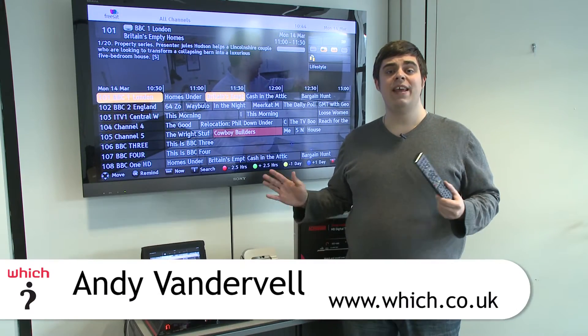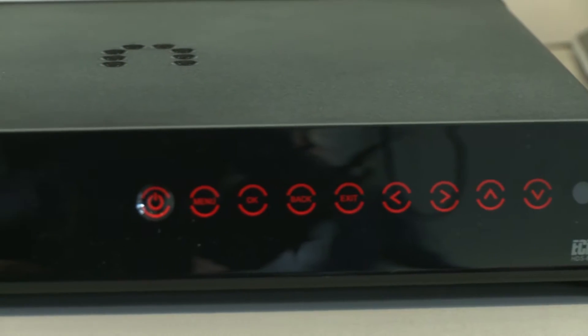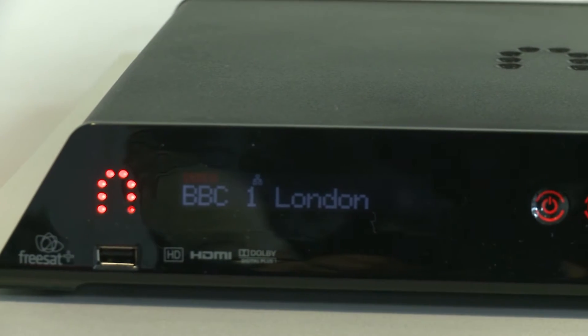Sitting beside me here is the Echostar Sling Loaded PVR, a dual tuner Freesat HD PVR box that will stream TV to all your mobile devices, including your PC, but even your mobile phone and your tablet.